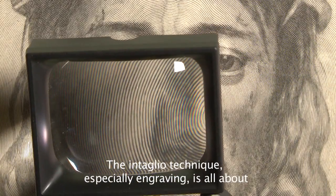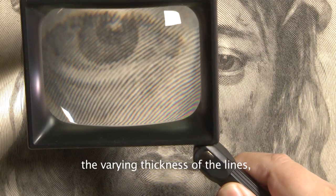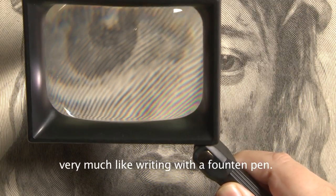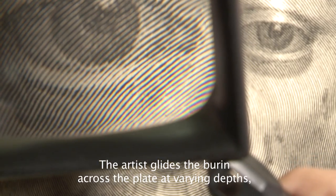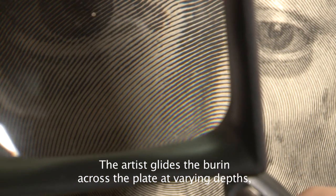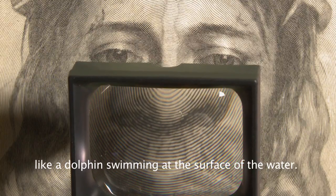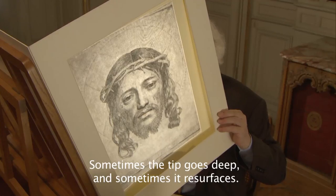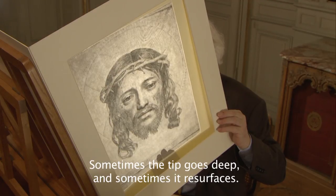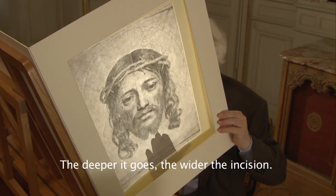Le principe de la gravure en taille douce, spécialement de la gravure au burin, c'est de jouer avec les pleins et les déliés, comme dans l'écriture à la plume. Cela signifie que le burin, qui est cette lame que tient le graveur sur la planche de cuivre, il pénètre plus ou moins profondément, un petit peu comme un dauphin nage à la surface de l'eau. C'est-à-dire que de temps en temps la lame sort, et puis de temps en temps elle replonge. Au fur et à mesure qu'elle plonge, sa largeur s'agrandit et le trait devient plus épais.